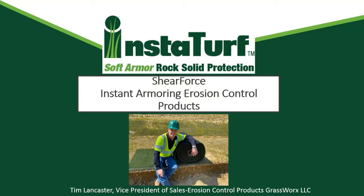Last year we introduced the InstaTurf product line. It was actually launched at the 2019 IECA annual conference, and this was the first step of GrassWorks into the erosion control industry. We are a gold sponsor of the IECA Great Connections Conference, and I'd like to welcome you to our virtual exhibit.